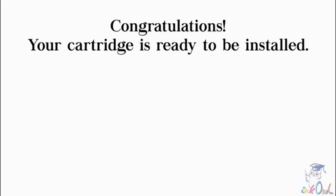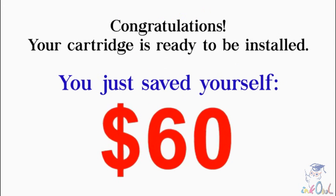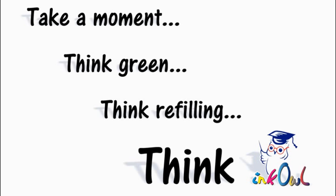Congratulations! Your cartridge is now ready to be installed. You just saved yourself $60 and threw one less cartridge into a landfill. Take a moment. Think green. Think refilling. Think InkOwl.